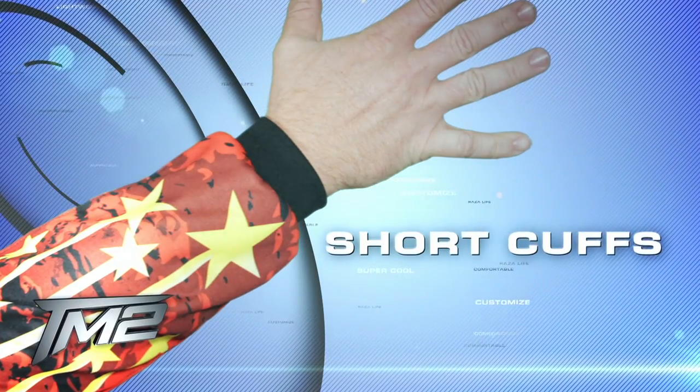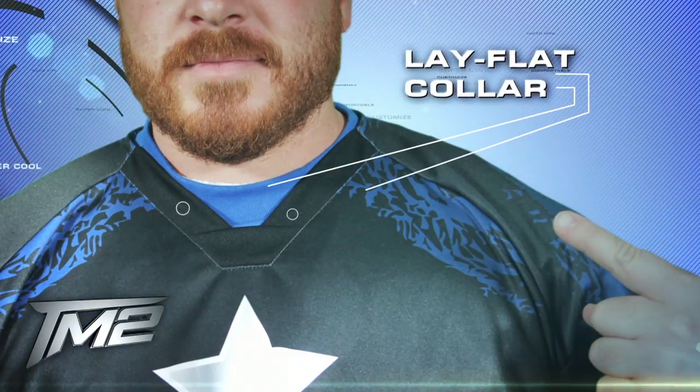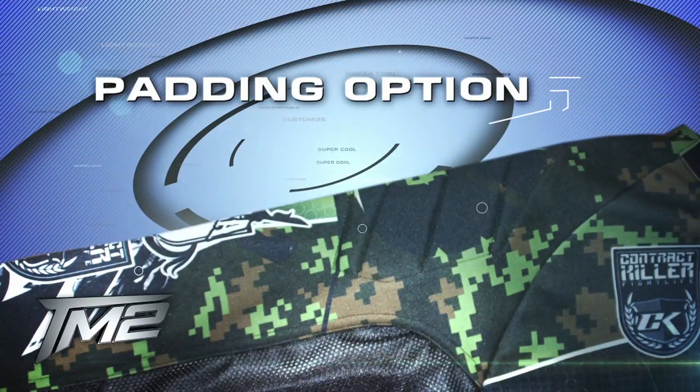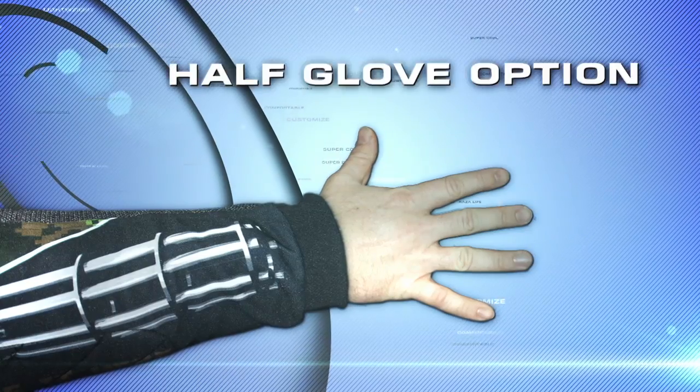Standard features also include our short cuff and lay flat collar. Upgrade any TM2 with our name, number, padding, and half glove options.